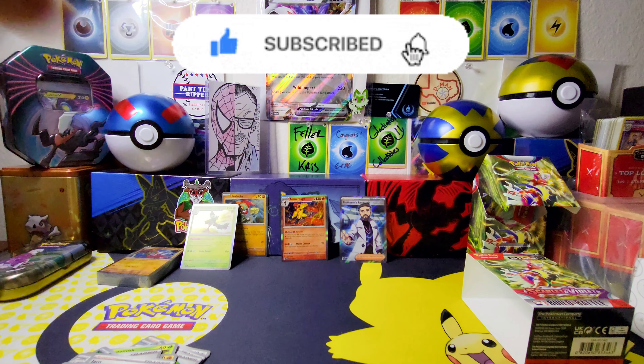Not too bad — we did pull a really nice rare card here: Professor's Research, Professor Turo. Nice! Well, we're gonna go back to our LCS and get some more of these because they're not that bad. Hope you guys have a great one and I'll see you on the next video.